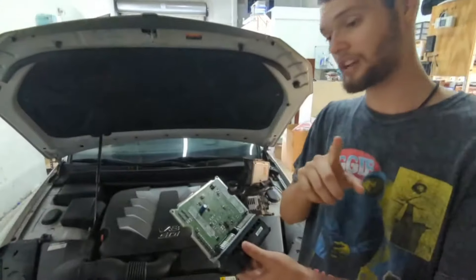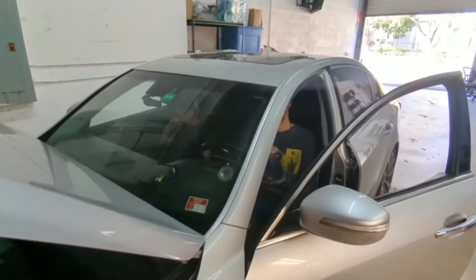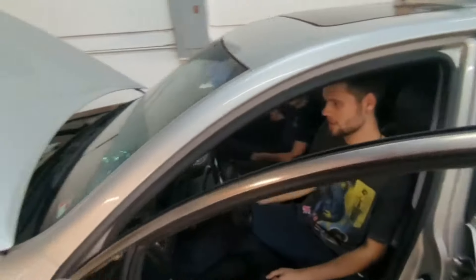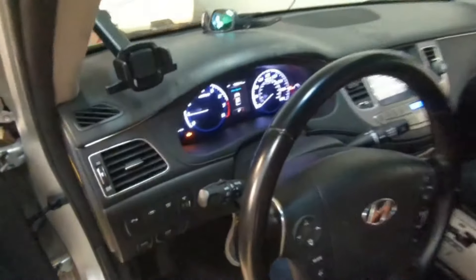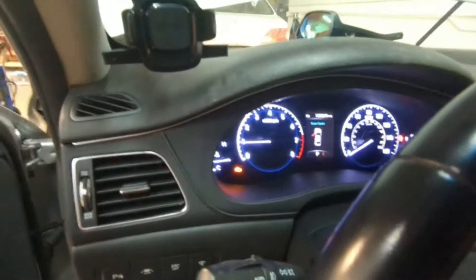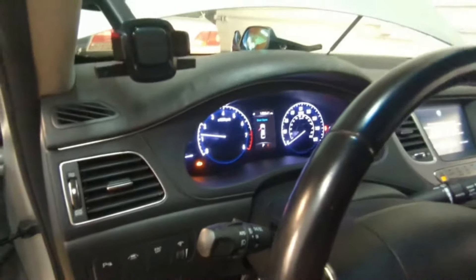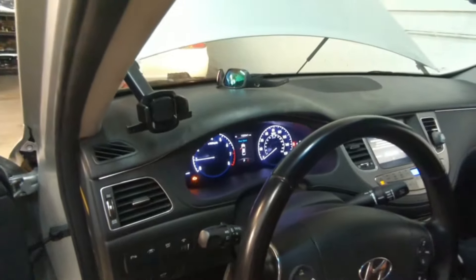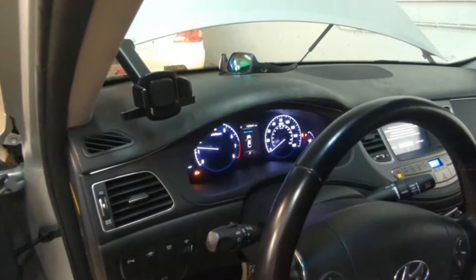Before doing anything else, we first want to show you that the car is working. Because the VIN isn't programmed, even though you're able to start the car, the power class is not there, and once you press on the throttle the car is not reacting in any way whatsoever. I'm pressing full throttle right now and the car is not responding.